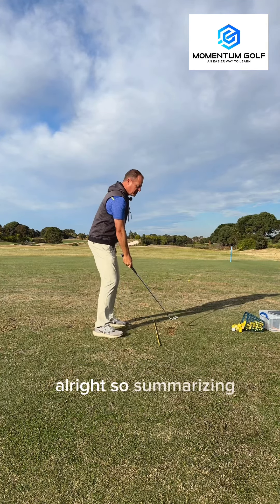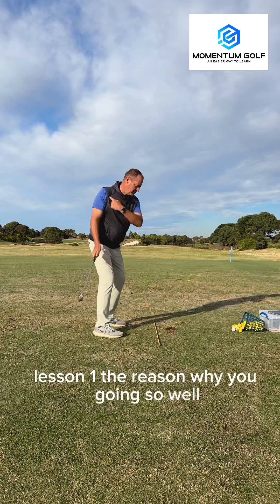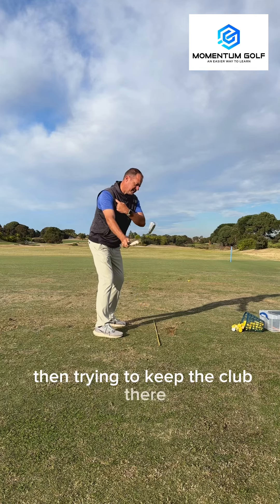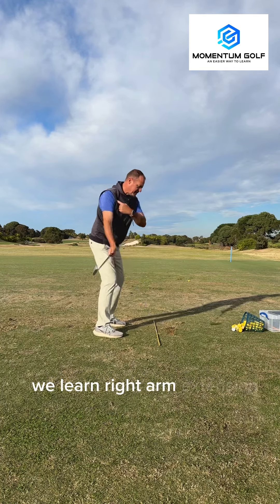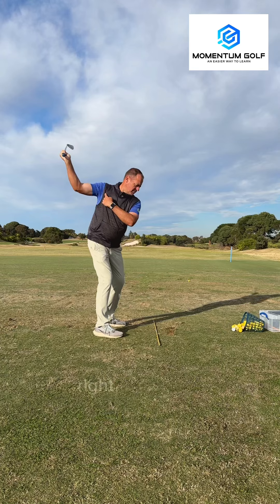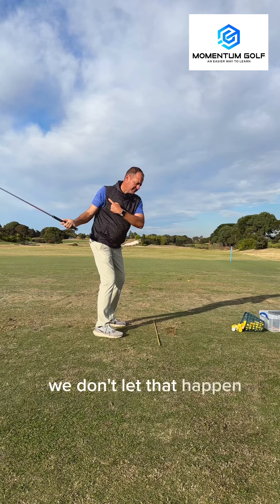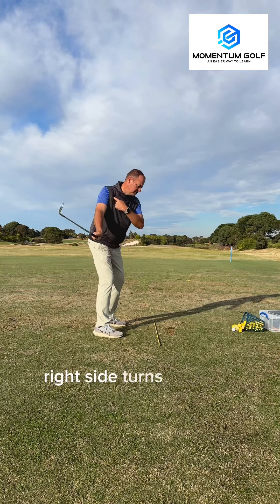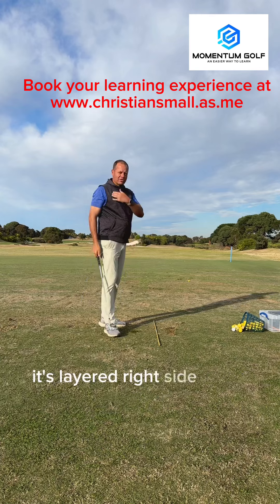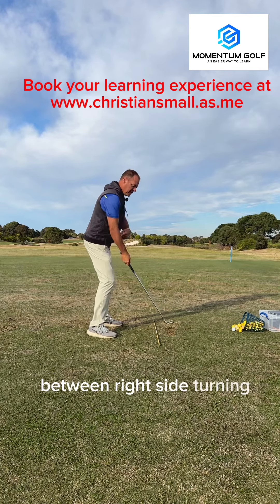So summarizing: this was you when I first met you. Lesson one — right side turns to create some depth. But you're sneaking back into trying to keep the club there. Now we learn right arm extension, which layers on top of right side turning. Right side turns — we don't let that right arm fold. Right side turns with right arm extension. That's the lesson today: it's layered — right side turning first, right arm extension second. You practice to coordinate those two things, creating that neural pathway of linking between right side turning and right arm extension.